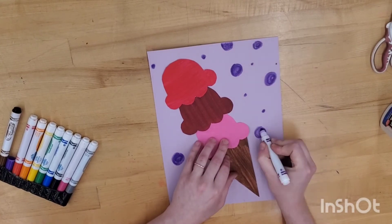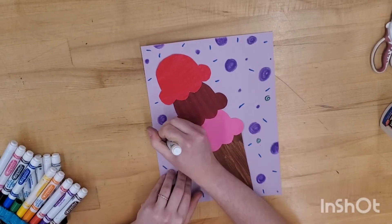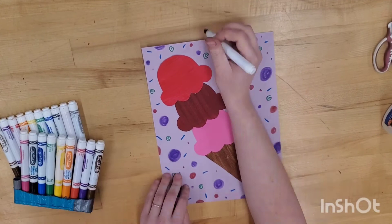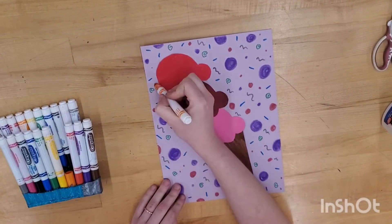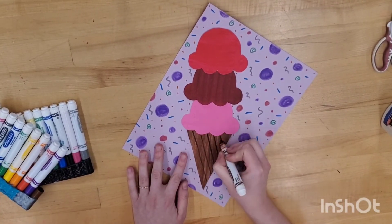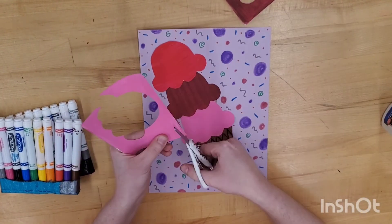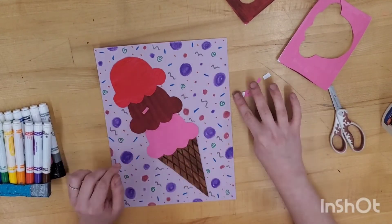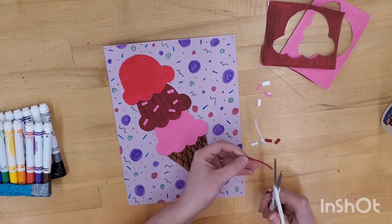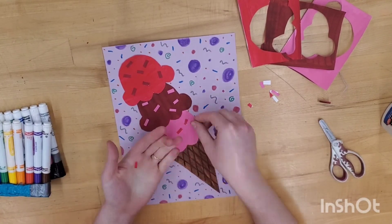And now for the decorations. Use markers to add lots of decorations to the background — use different colors, lines, shapes, and designs. Using a brown marker, you can add diagonal lines to add details and texture to your cone. You can add any other details you wish: chocolate chips, sprinkles, a cherry on top, or maybe even chocolate sauce. Make it yours and make it delicious.